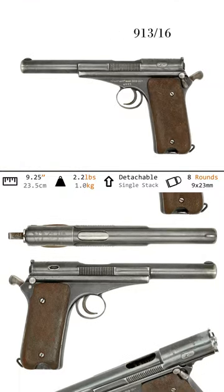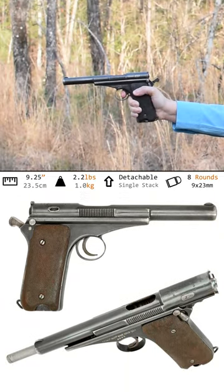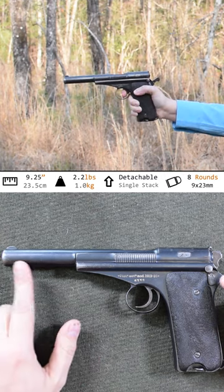Campo Giro, 1913-16. Weighing in at 2.2 pounds with an overall length of 9.25 inches, this blowback pistol is rather unusual looking — almost like a 10-year-old drew it.